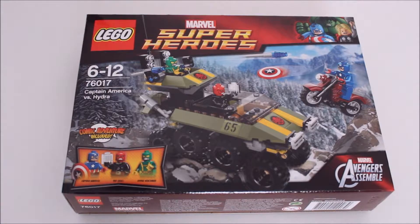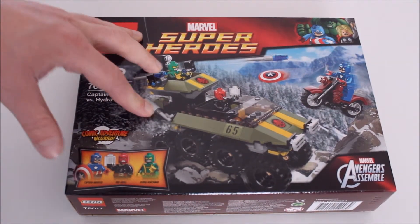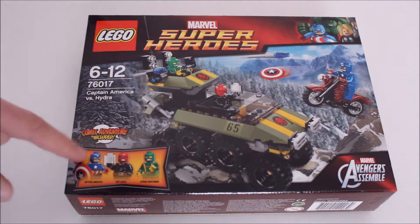Hello peeps! What do we have for you today? Oh look, it's more Lego and it's more Lego Avengers. This time it's Captain America, the Red Skull and a generic Hydra henchman.